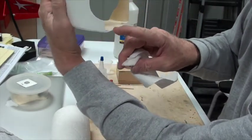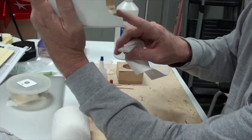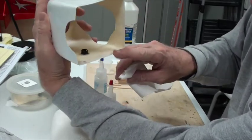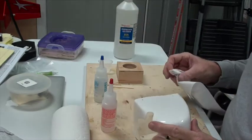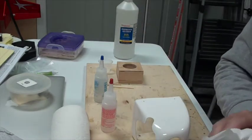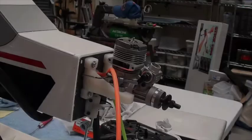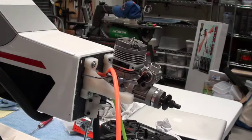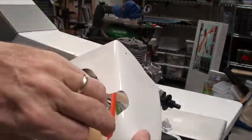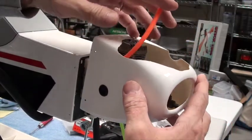That looks pretty good. Epoxy is going to adhere well to the fiberglass, and we're going to let that sit. I'll be back in probably more than six minutes. The epoxy has set well enough — it's been more than six minutes. I'm not going to wait the full 24 hours for the six-minute epoxy.